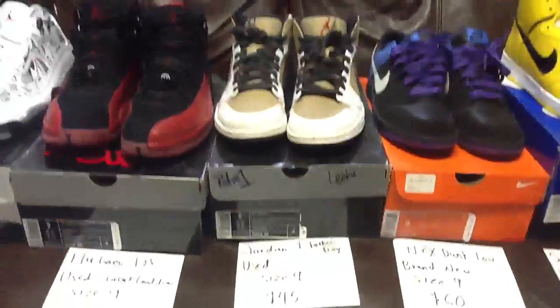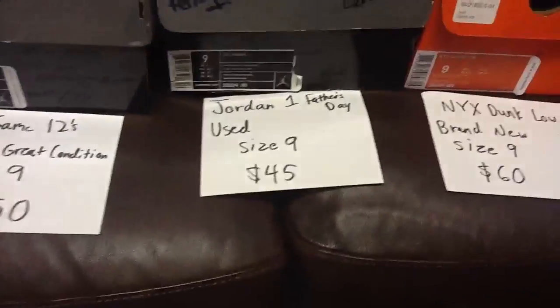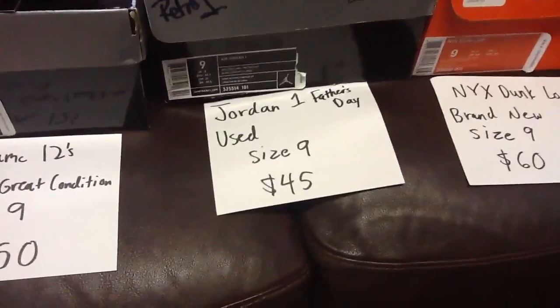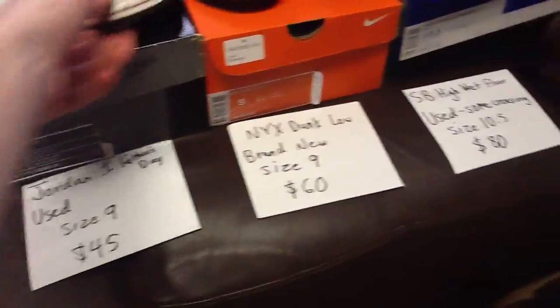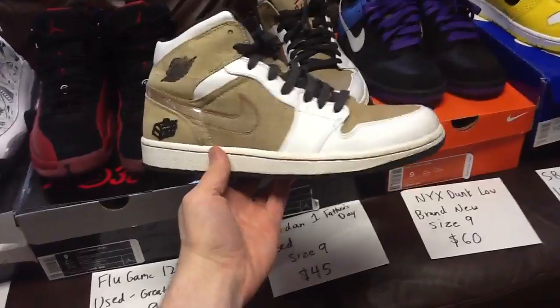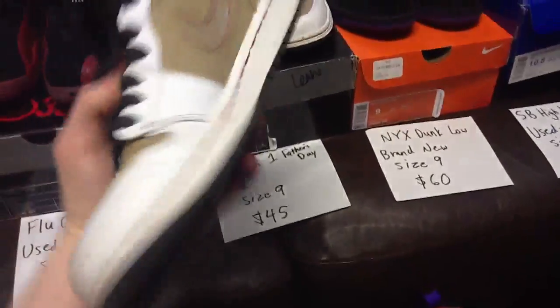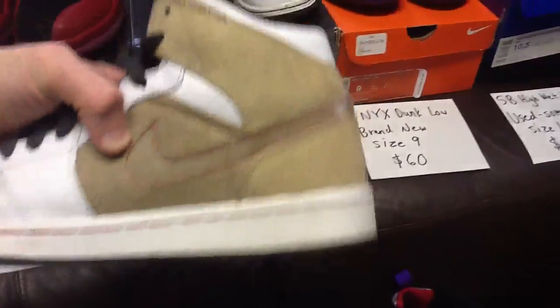These are in pretty bad condition — well, not really that bad — the Jordan One Father's Day. Worn a handful of times, size nine, asking $45 shipped. I got them pretty cheap but haven't cleaned them up — I can clean them for you. There's some creasing on the toe box, a little dirty right on the toe.